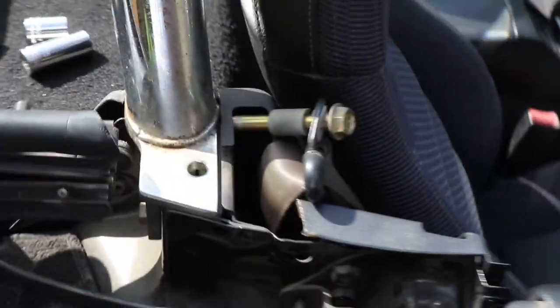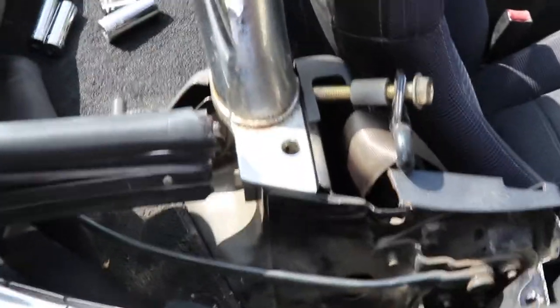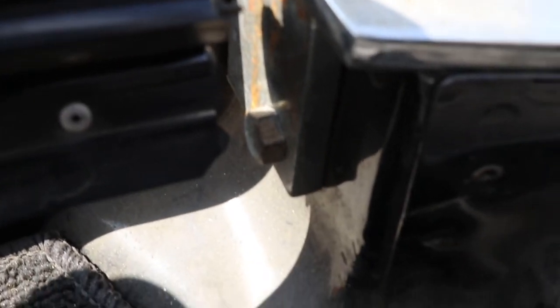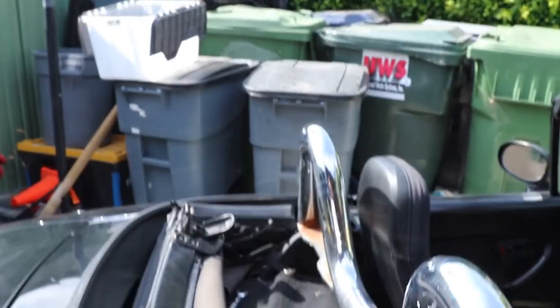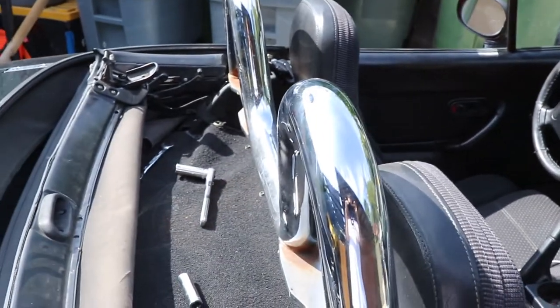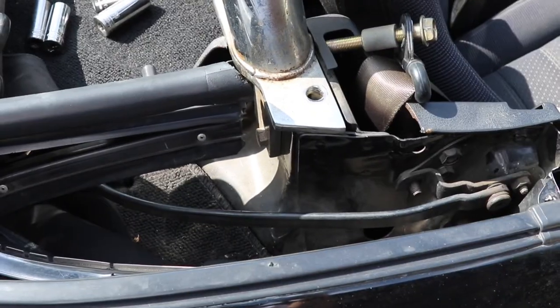Sorry for the overexposed lighting, it's kind of being weird right now, but I got this one bolt out. These ones right here on each side are stripped, or they won't come out — I'm pretty sure they're stripped. So of course, that's what happens when you buy a Project Miata — there's some bunk stuff on it. I'm going to work on this and come back when I get the roll bar out.